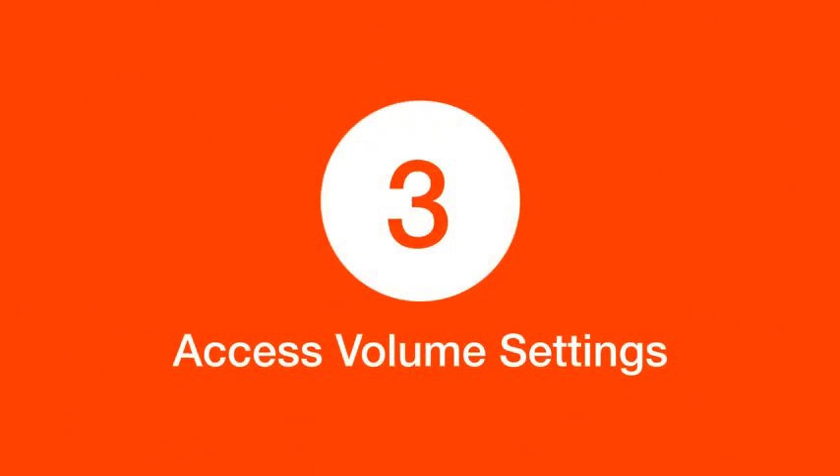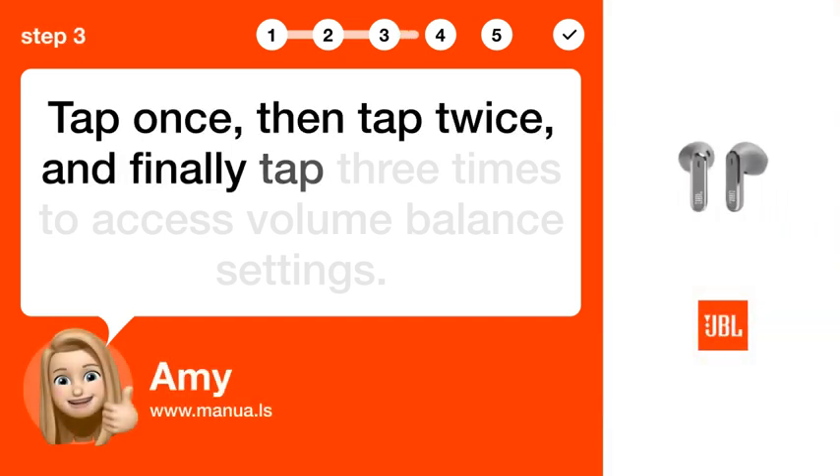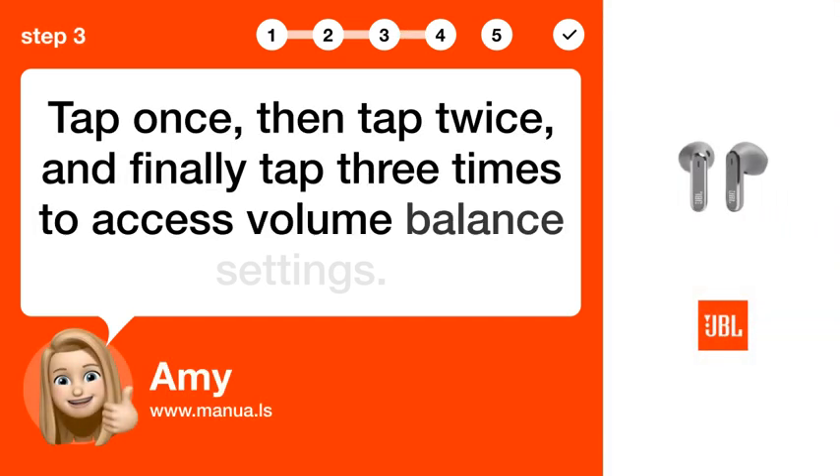Step 3: Access volume settings. Tap once, then tap twice, and finally tap three times to access volume balance settings.